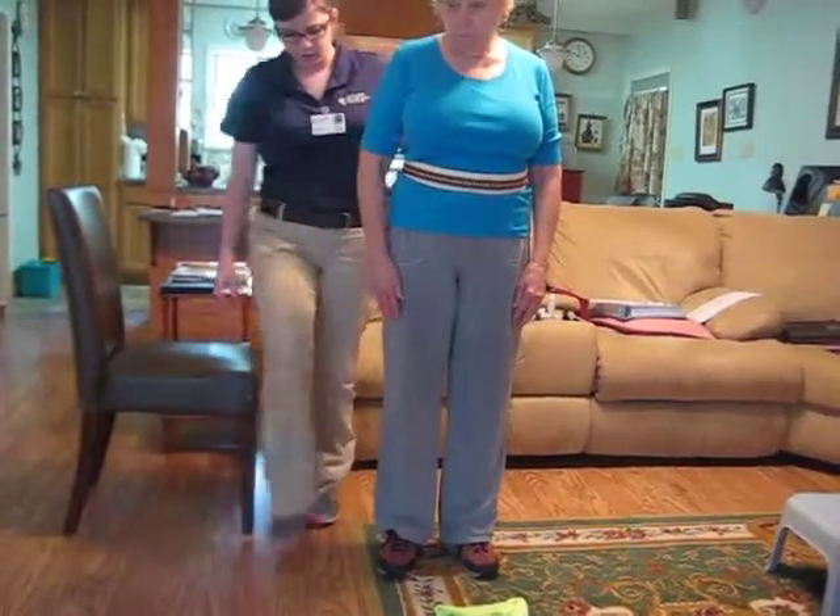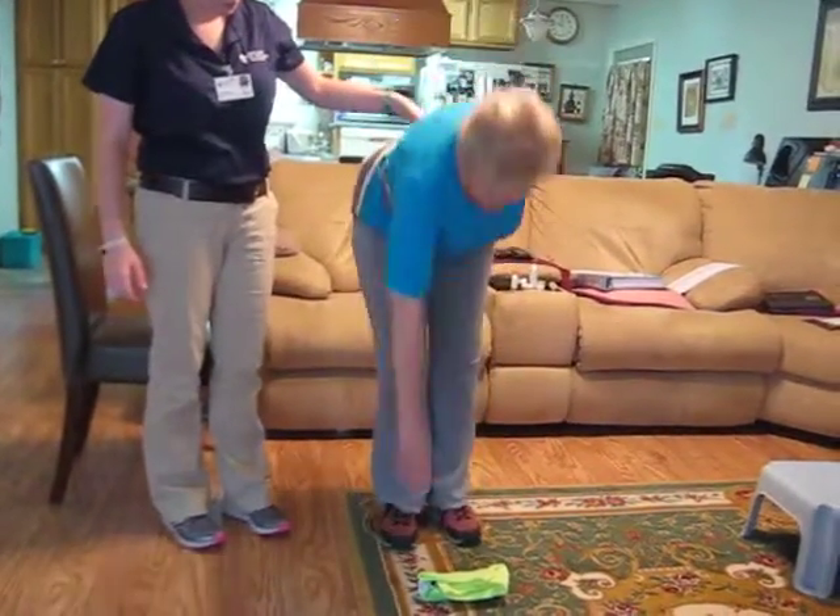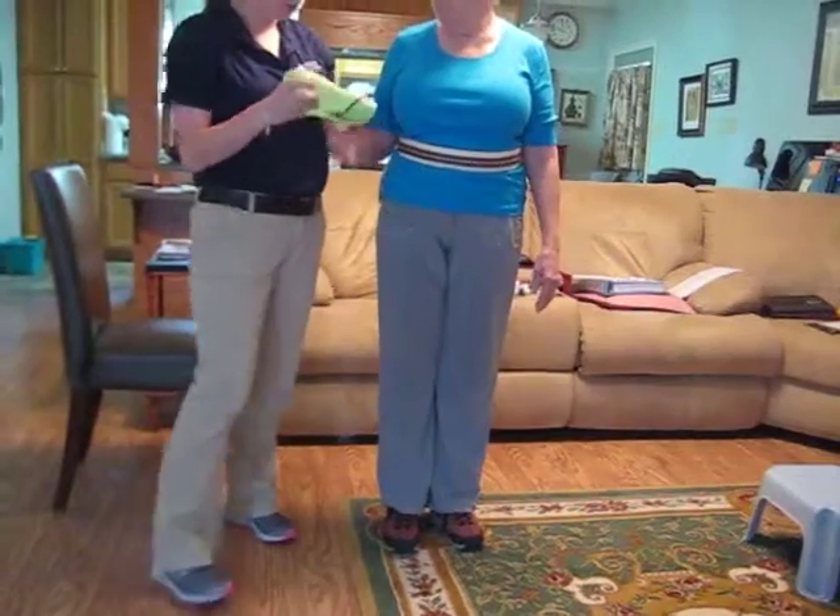All right, let's do your right side. All right, awesome. Thank you.